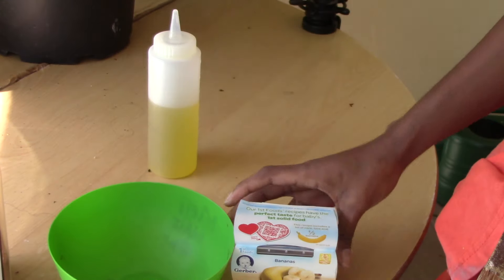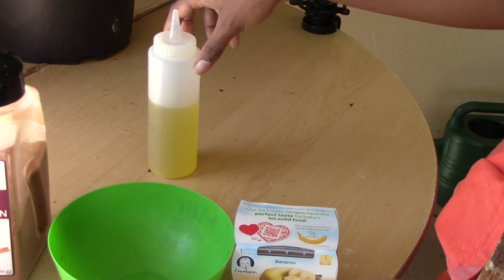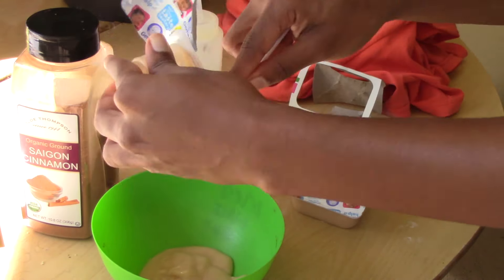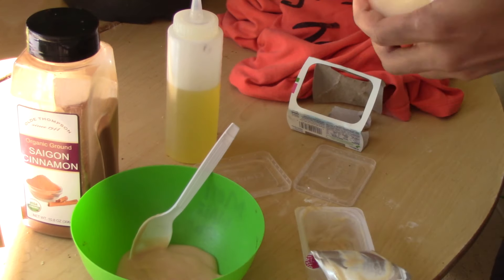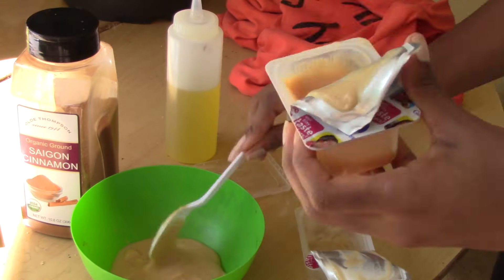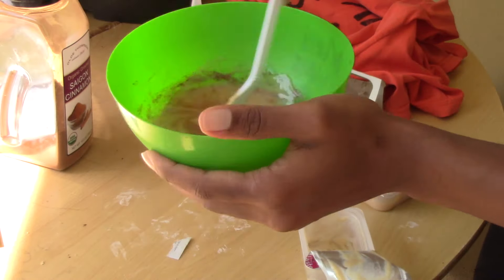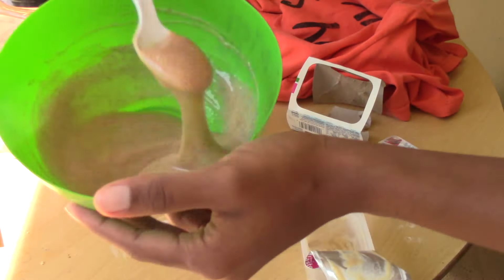Hey guys, this is my banana cinnamon deep conditioning treatment. Cinnamon is believed to stimulate the scalp and increase blood circulation. Banana can minimize breakage and strengthen hair, so I decided to mix these two as my moisturizing treatment, with a little bit of oil just for more moisture. I really didn't need to add it and probably next time I won't.